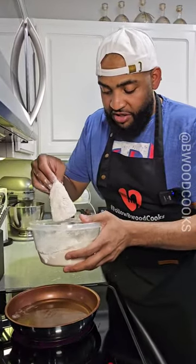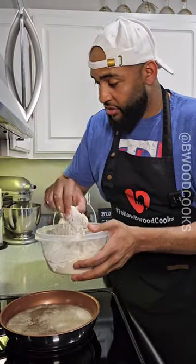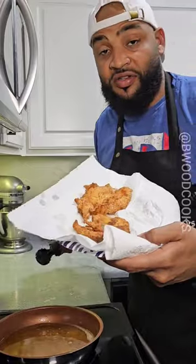When your grease is ready, go ahead and lay your chicken in the grease. Chicken is done. Sit this to the side.